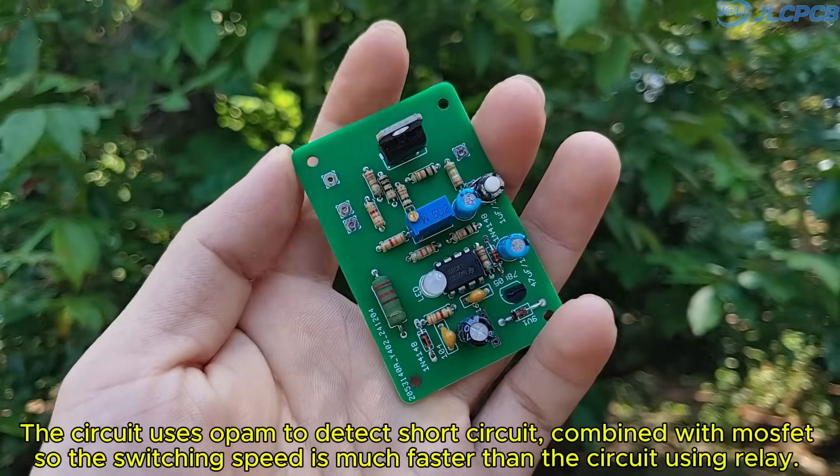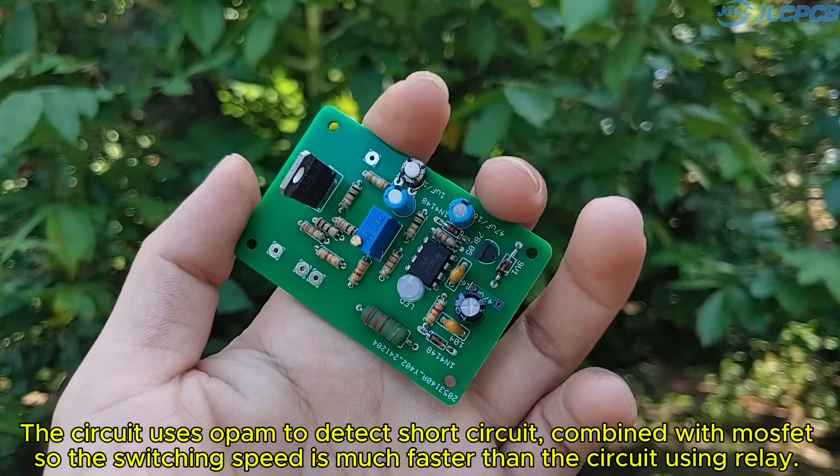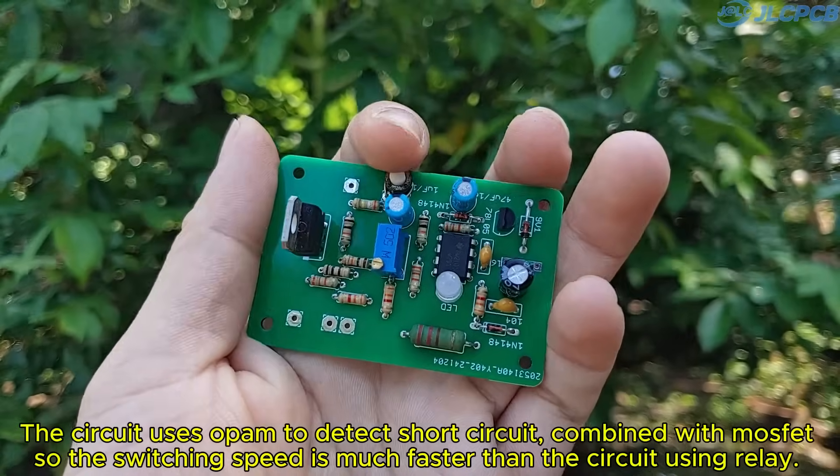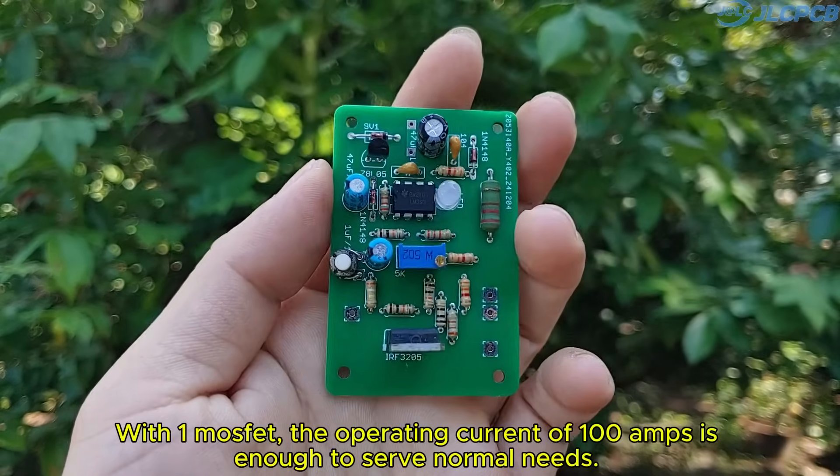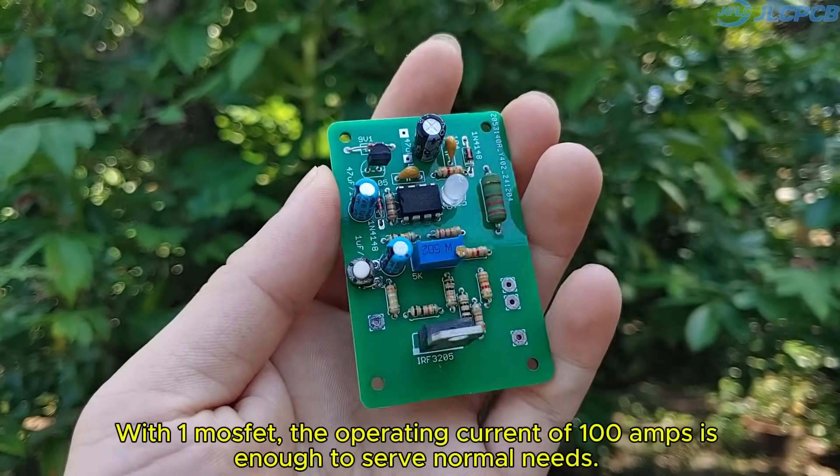The circuit uses an OPAM to detect a short circuit, combined with a MOSFET, so the switching speed is much faster than a circuit using a relay. With one MOSFET, the operating current of 100 amps is enough to serve normal needs.